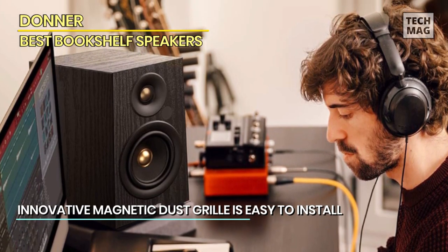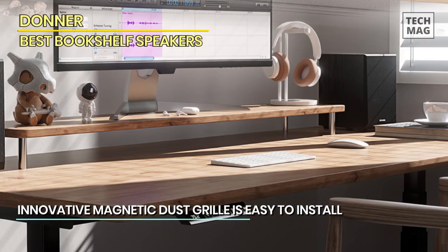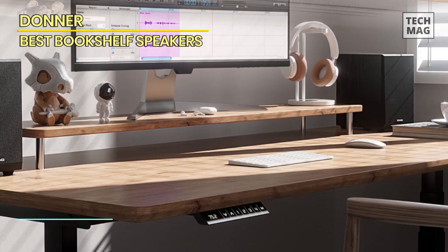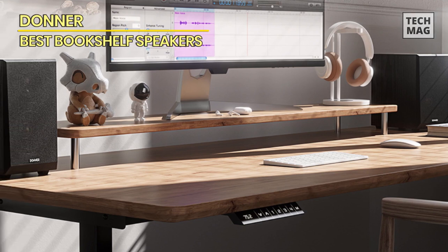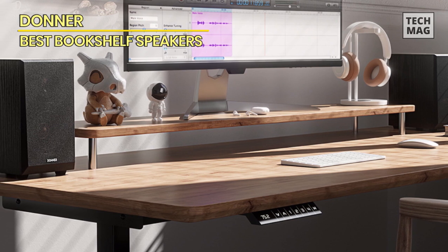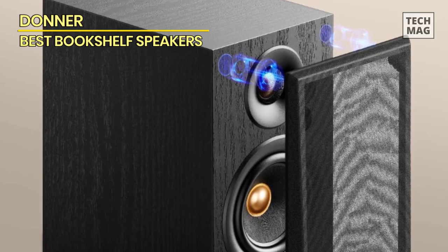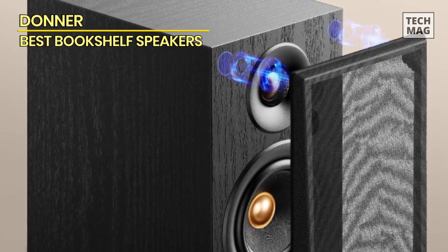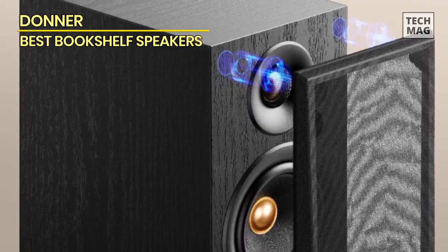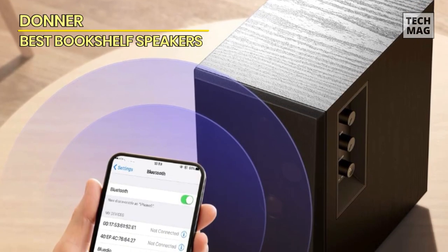The A40D model is not just a speaker — it's a complete home audio system designed for audiophiles and music enthusiasts. Immerse yourself in high-quality sound, whether you're streaming wirelessly or connecting through various inputs. Elevate your audio game with the Donner active bookshelf speakers, where power meets precision and every note resonates with brilliance. Upgrade your home entertainment with the A40D and redefine your listening experience today.